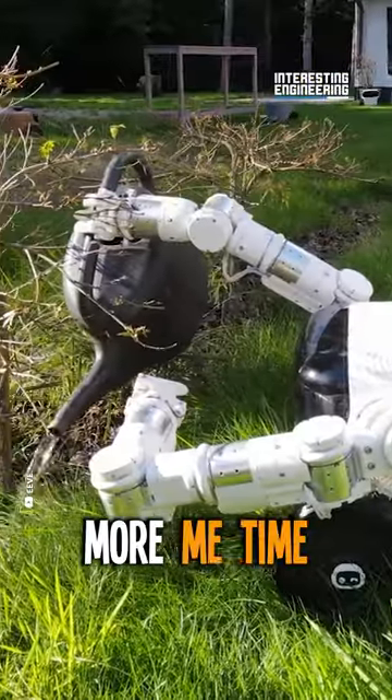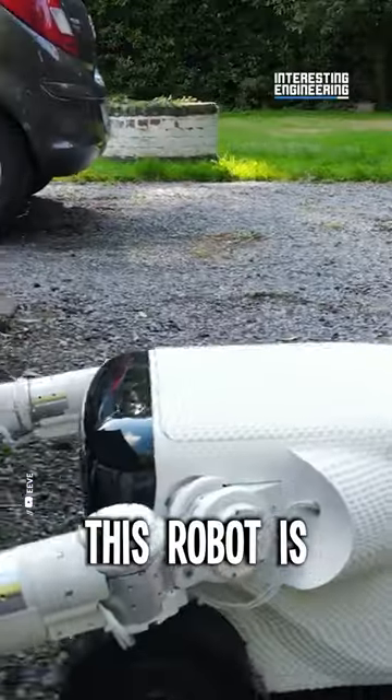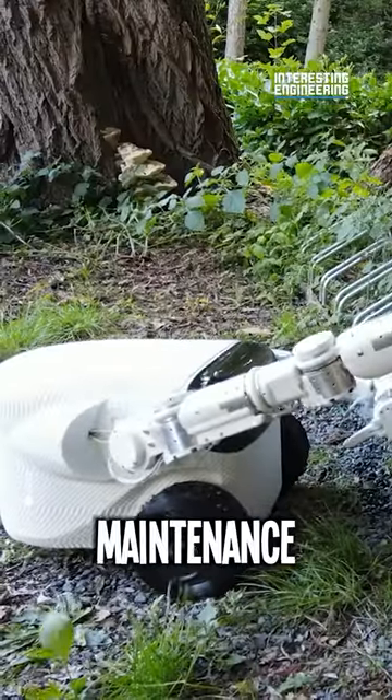Imagine more me time while Willow X gives your yard a facelift. With state-of-the-art technology, this robot is built to be precise, efficient, and thorough. Your yard maintenance, simplified.